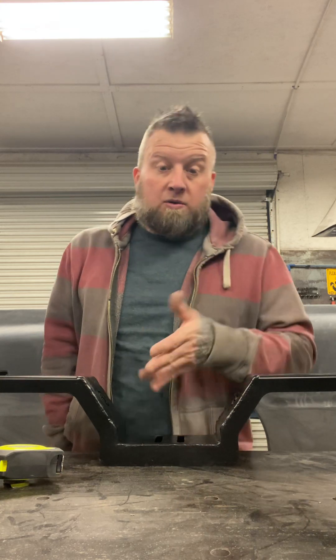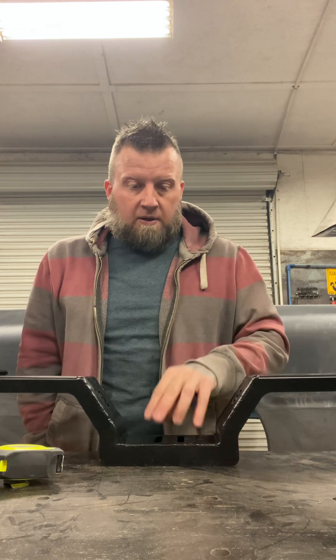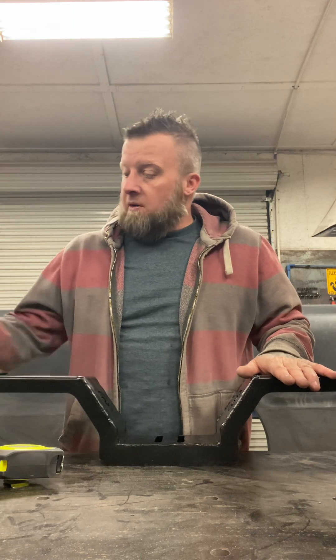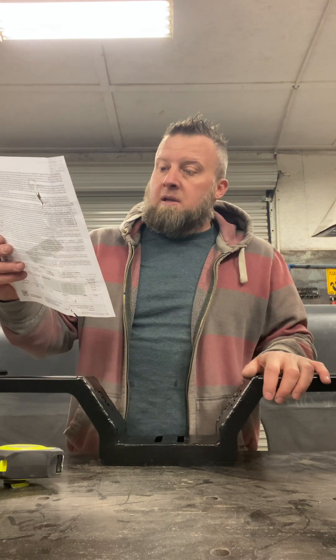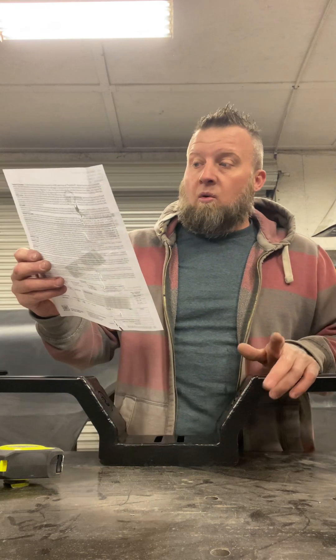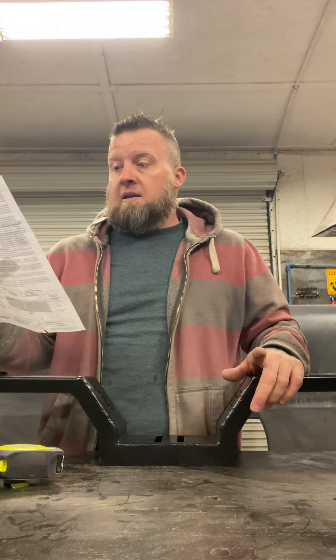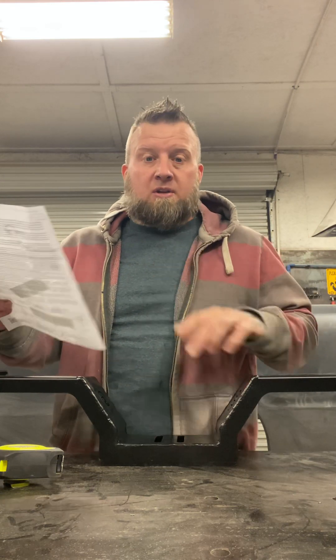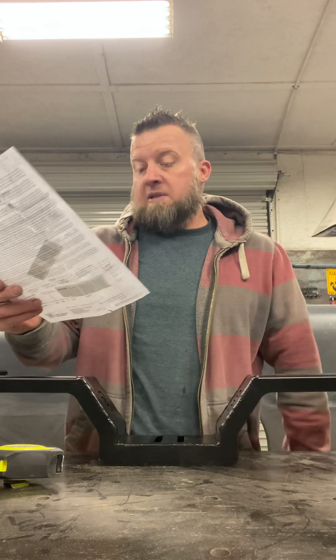It does not come with a transmission mount, and the reason is because they don't know what transmission you're running. I'm running a 5-speed, so I can just get a 5-speed mount and be good to go. On the ticket it says beat the Monday rush — order on Saturday and Sunday for fast delivery. I ordered it on the 2nd, it processed and shipped on the 3rd, and I got it yesterday. LMC was that fast.